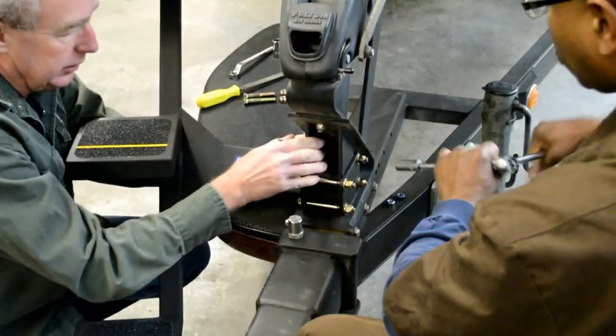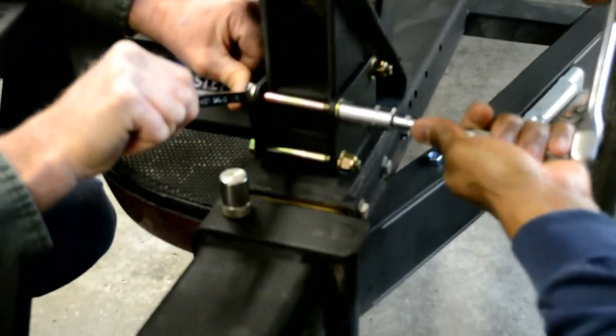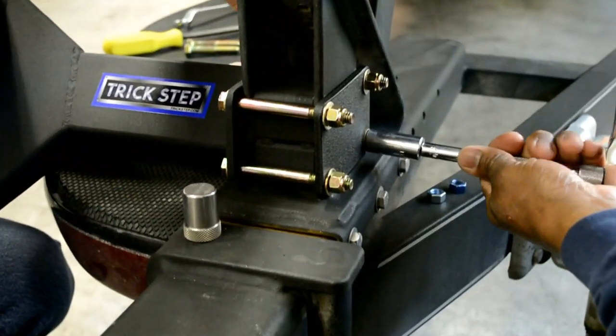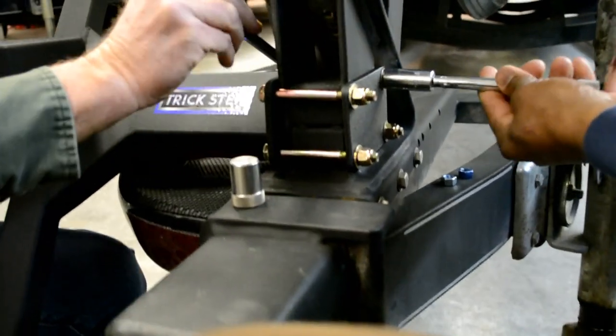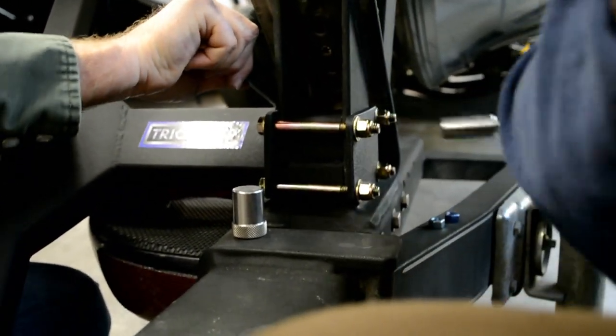He'll get it really snug and we'll go around and check all four. This comes from our racing days — we always go diagonal to the one that we're tightening. Not sure it makes a big difference, but there's a right way to do it, and that's it.